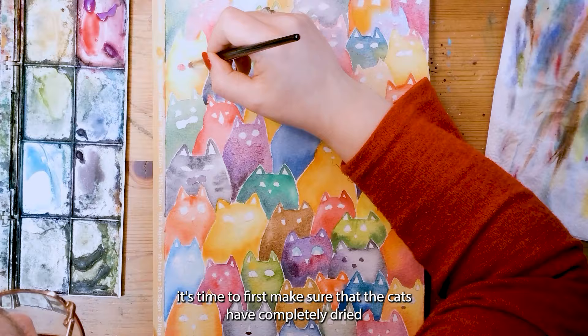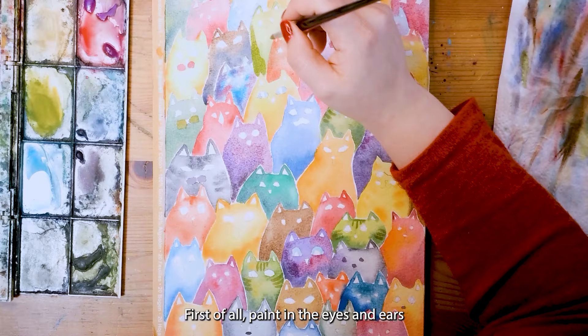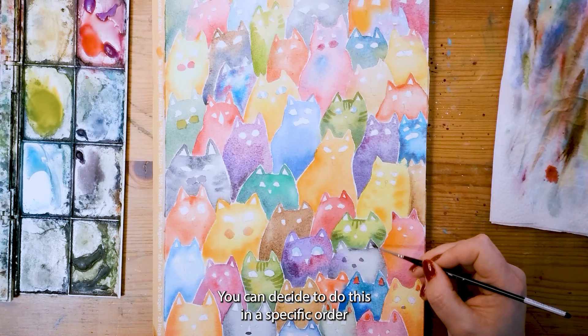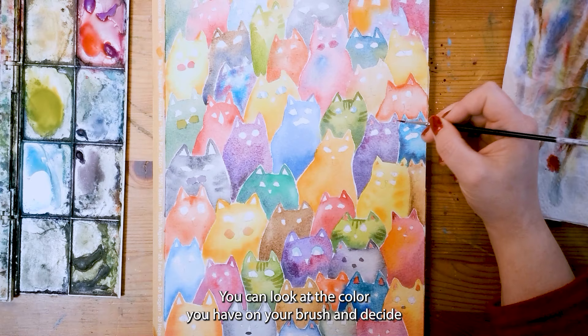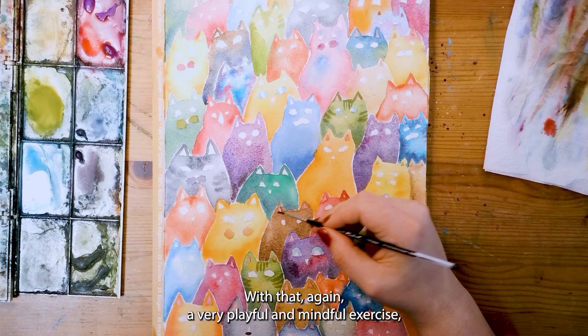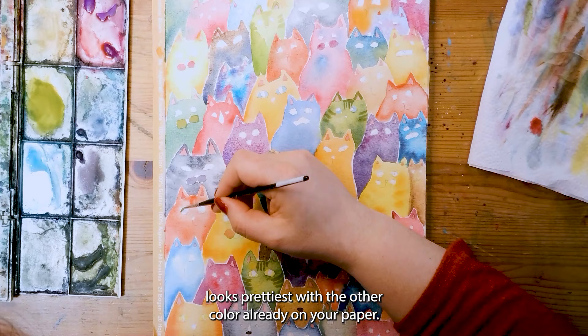When you have colored in all the cats, make sure that the cats have completely dried before moving on to the next step of adding details. First, painting the eyes and the ears and the nose and the cheeks, and of course adding some extra stripes. You can decide to do this in a specific order or just move from cat to cat. You can look at the color you have on your brush and decide which small areas you like to paint in. Again, a very playful and mindful exercise — it doesn't need to be perfect.